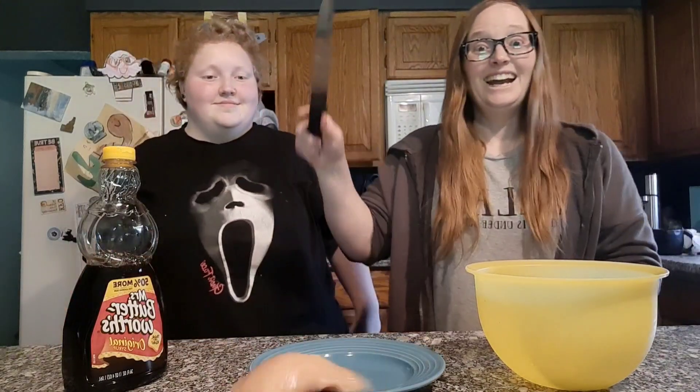Welcome to In the Kitchen with Infinity. Chicken. Oh, that did not work.